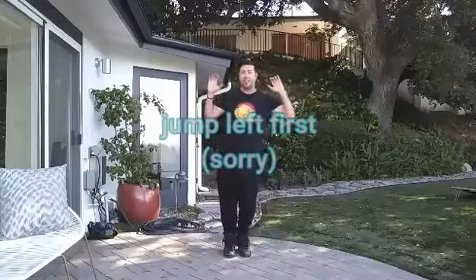So first you're gonna start with your feet. We're gonna jump feet together. You're gonna jump right and left. Feet together, you're gonna go right, left. Okay? Easy.